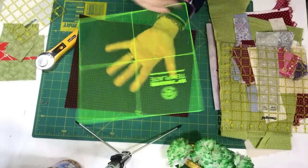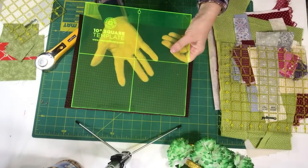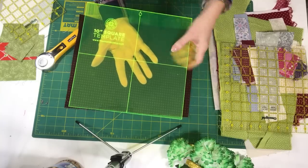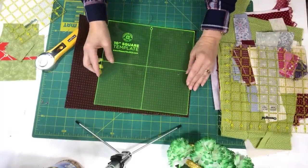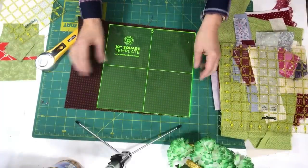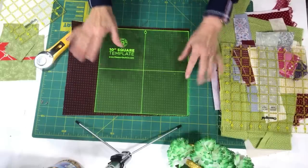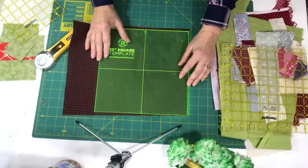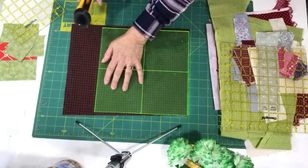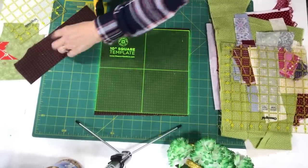This is the ten-inch template square — you can buy these from a variety of companies; Missouri Star sells them. I love cutting my scrap stash into ten-inch squares whenever possible because you can use them for so many wonderful patterns, disappearing blocks specifically. I'm lining it up on the straight edge here.